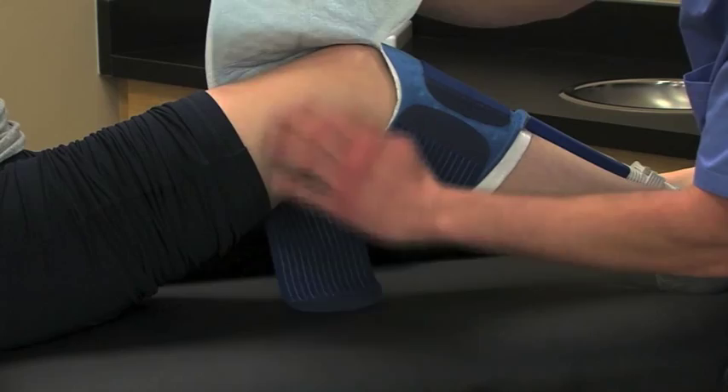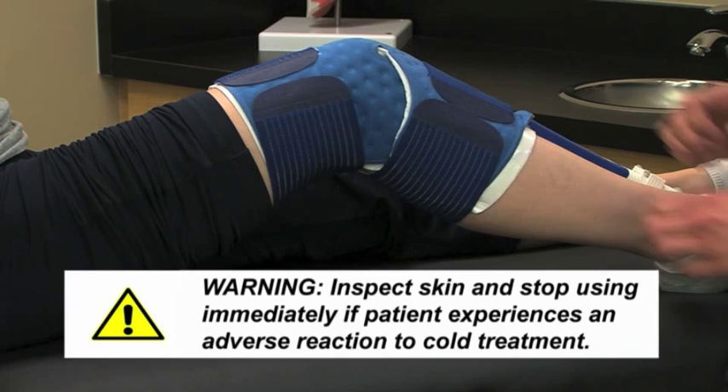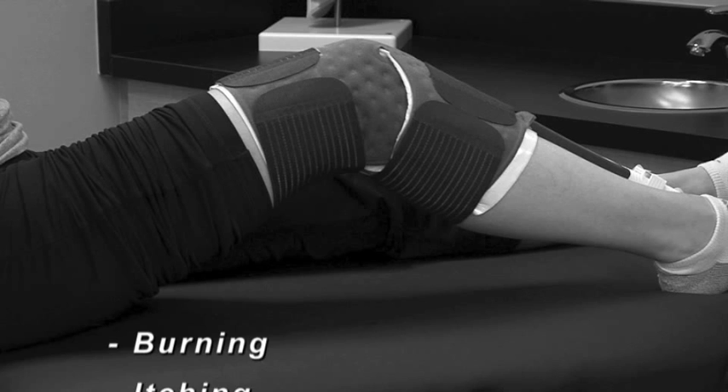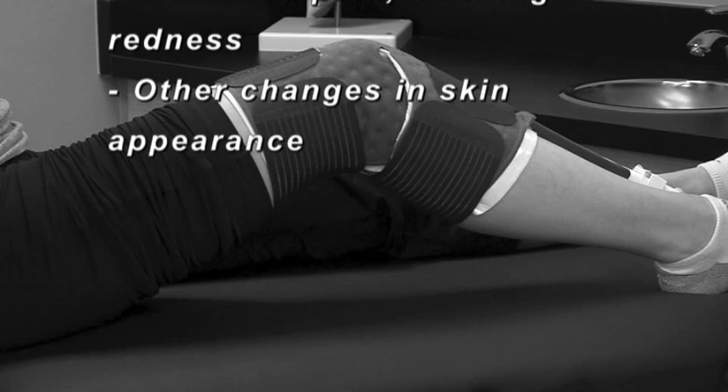You should be able to inspect the skin by lifting the pad and insulation barrier. Discontinue use and contact the physician if your patient experiences any adverse reactions, such as burning, itching, blisters, discoloration, welts, increased pain, swelling or redness, other changes in skin appearance, or any other reactions that have been discussed with the physician.